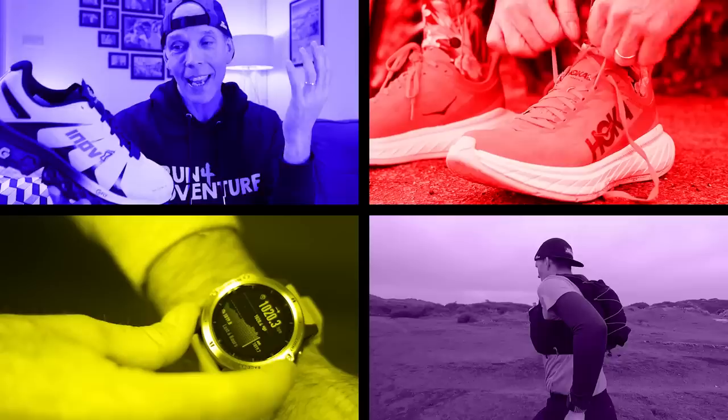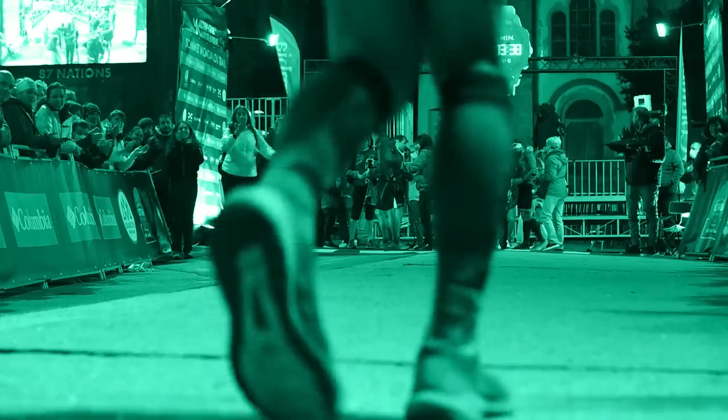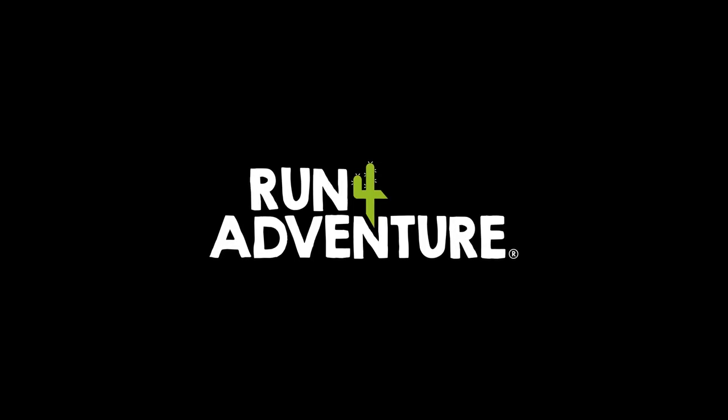Since then I put some really good miles into the shoe, so let's dive into the video and find out if the new Parkclaws continue to impress. Welcome back folks, I'm Lloyd Purvis and you are watching Run For Adventure.